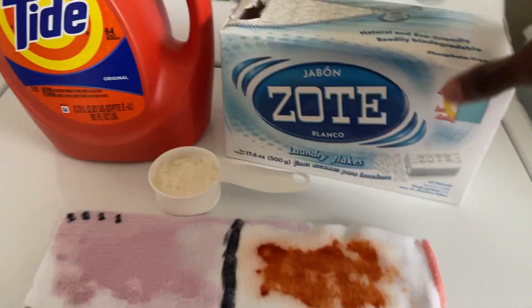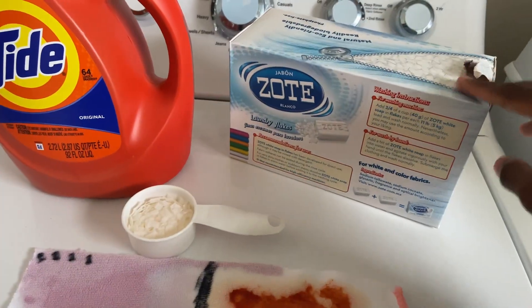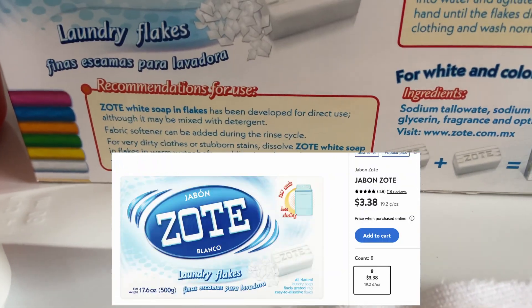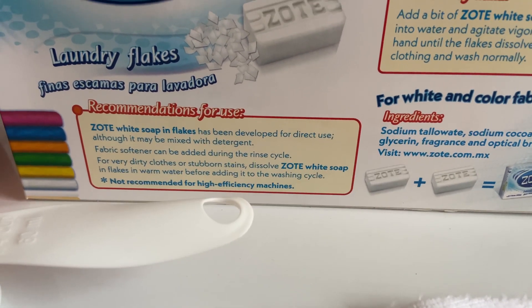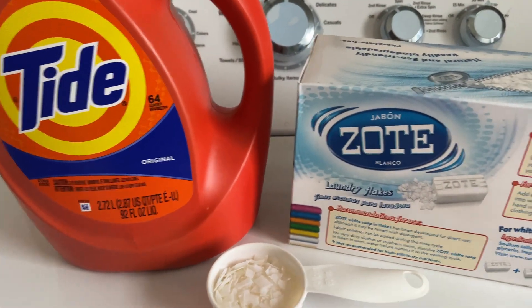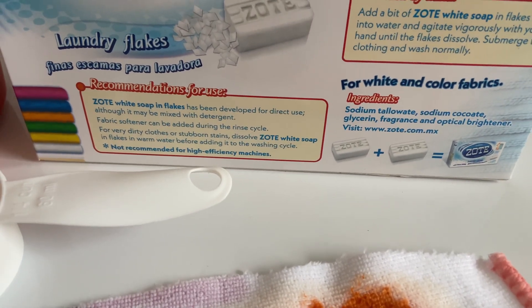I wanted to test this to see how well it was. This cost $3.88 at my local Walmart. The reason I wanted to test it was, looking at the instructions, it says Zote's white flakes have been developed for direct use, although it may be mixed with detergent — which is why I plan on mixing it in with the Tide just to see how it does. And it says not recommended for an HE machine.